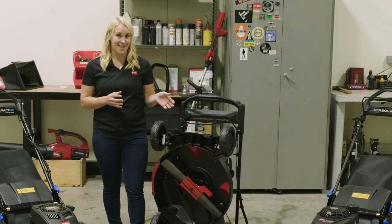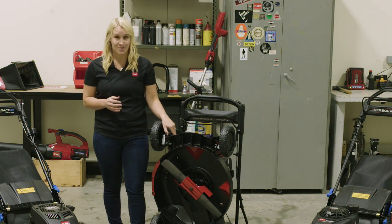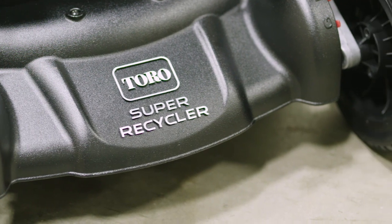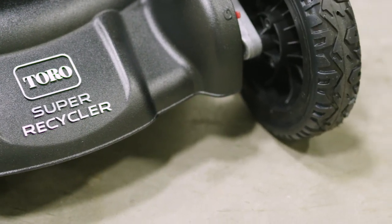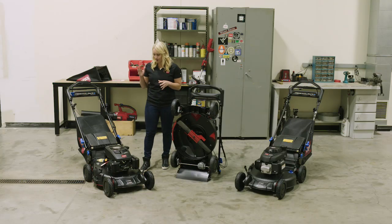The rust-free cast aluminum deck is now available in a textured black. We've also casted branding into the front of the machine for an updated premium look. The blacked-out wheels also give it a much tougher appearance. We've also incorporated red accents throughout the mower to call out important features.